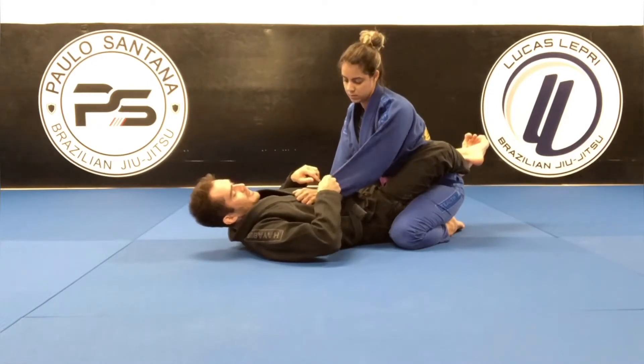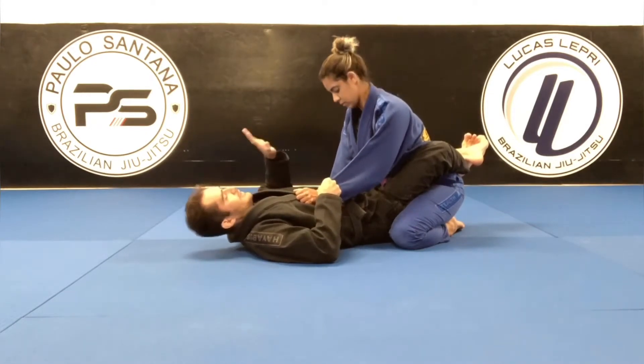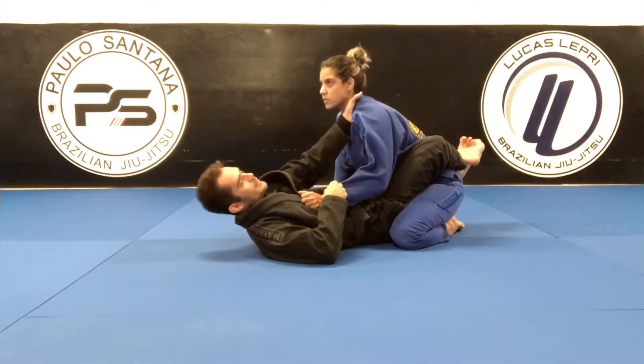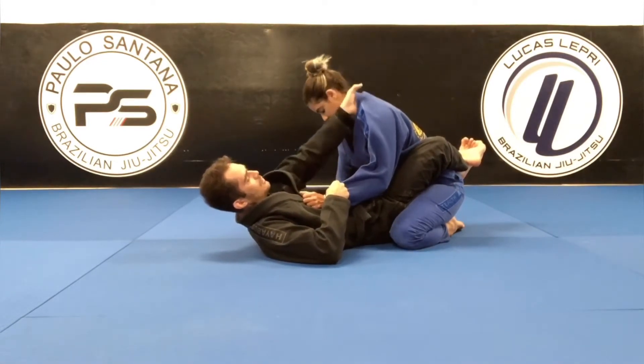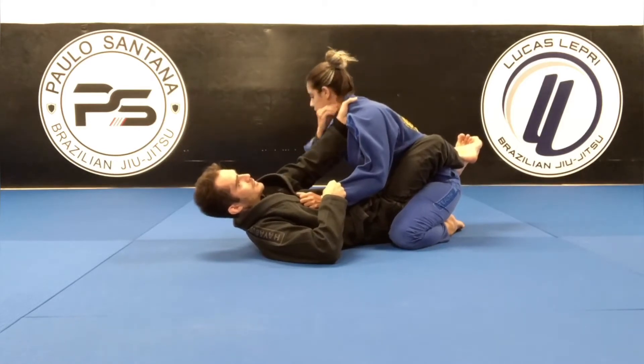We're going to be controlling the same side of the sleeve, and the second hand is going to go for the collar. This grip here is really important. Make sure you have a good grip — don't grab too low. Grab as high as possible so you can control your opponent.